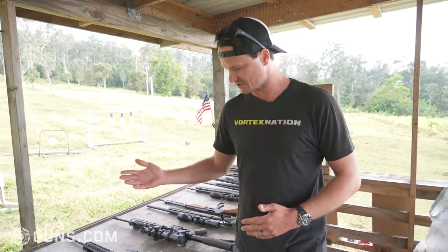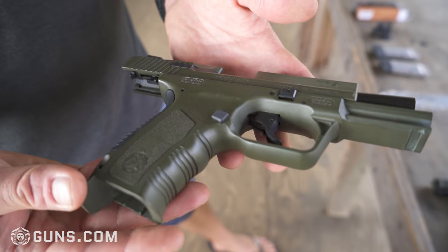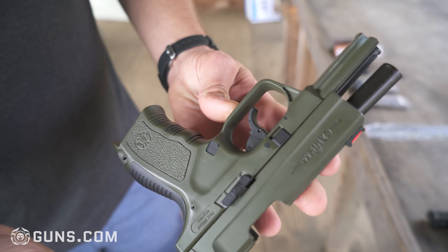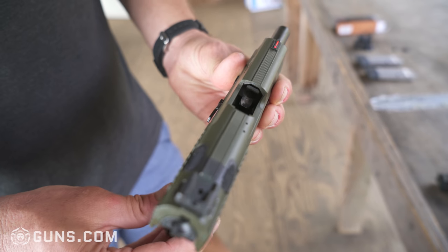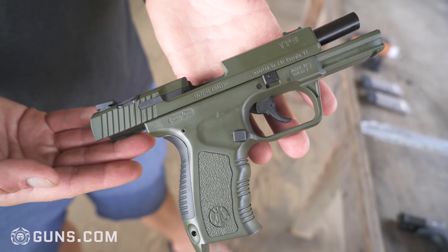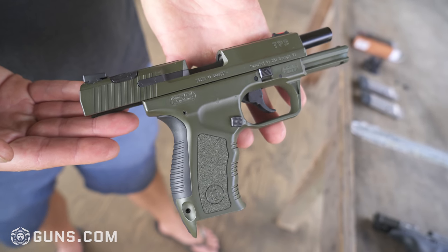I've got a few pistols here. This is actually a Canik TP9 — this was my first handgun. I'm usually shooting bolt guns and hunting, so a few years back I got into pistols and this was the first one I ever got. I'm kind of a sucker for OD Green. These Caniks are great — they're super cheap, usually $300 to $350, and super comfortable and super accurate.